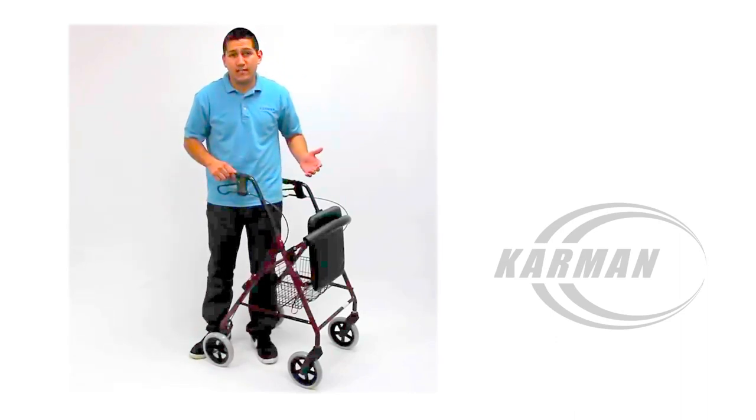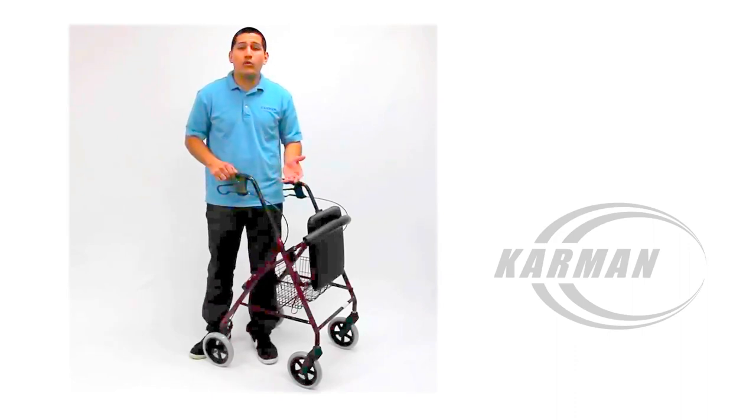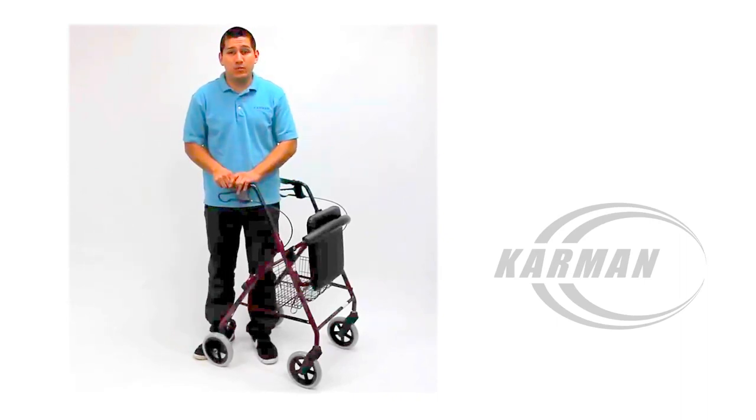This Rollator is intended for a user of about five foot one all the way up to six foot two inches. For any further questions, please visit our website at www.CarmenHealthcare.com. Thank you.